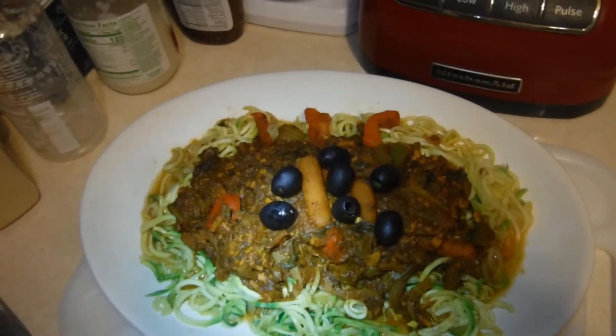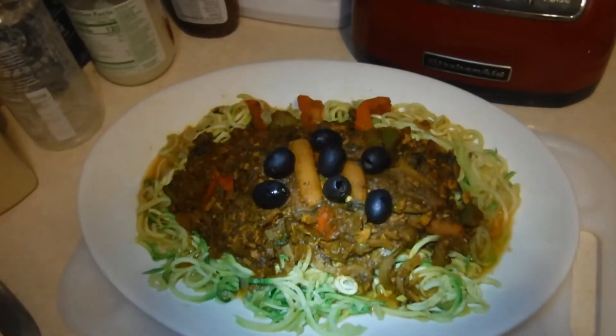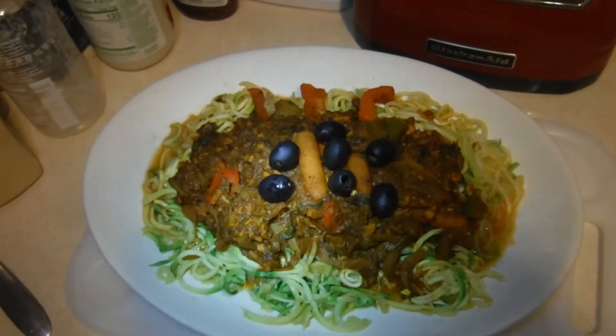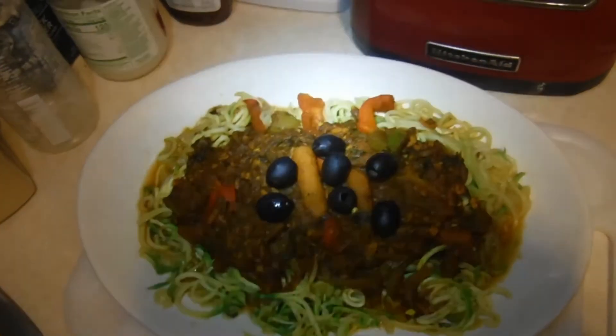I smothered it on top of these veggie noodles, which I made from squash. I spiralized them in the size like a thin spaghetti, and I'm about to tear all this up because that last chili spaghetti meal was so good.